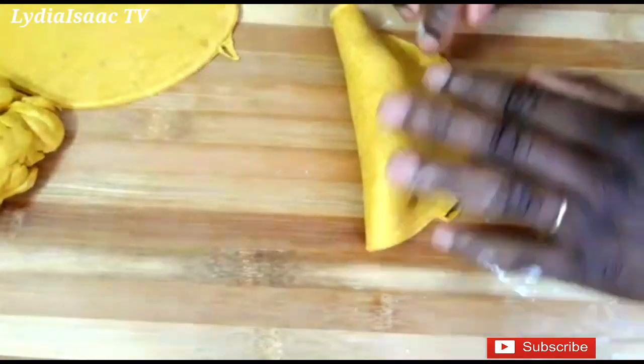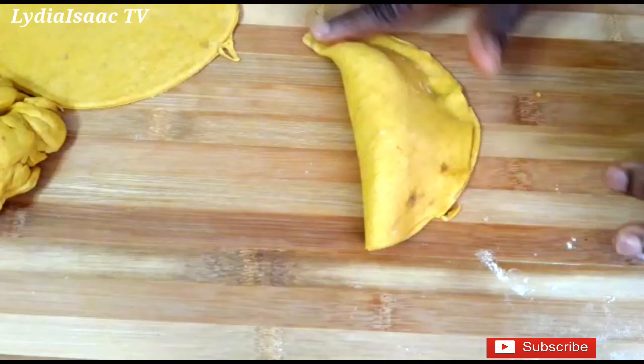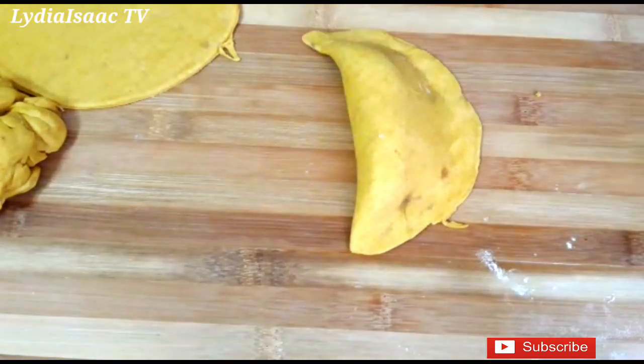You can see how I use my hand to seal each patty properly — you don't want them to burst open in the oven, so make sure you seal them firmly with your hand and also use your fork to seal the edges up nicely.